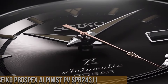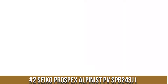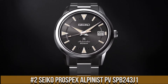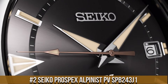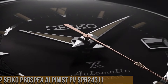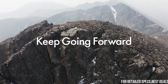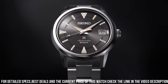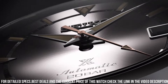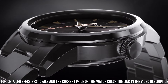Number 2: Seiko Prospex Alpinist SPB243. Case material: stainless steel. Case size: thickness 12.9mm, diameter 38.0mm, lug-to-lug 46.2mm. Crystal: curved sapphire crystal with anti-reflective coating on inner surface. Lumi-Bright on hands and index. Clasp: 3-fold clasp with push button release. Distance between lugs: 19mm.